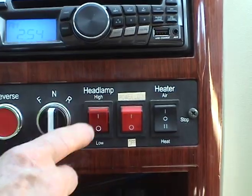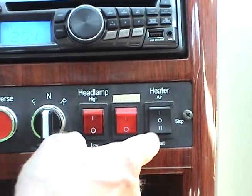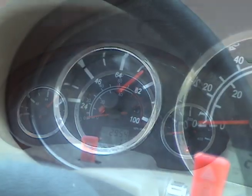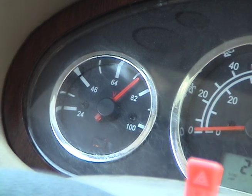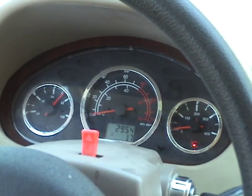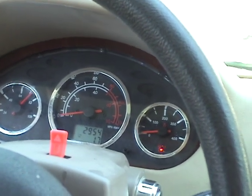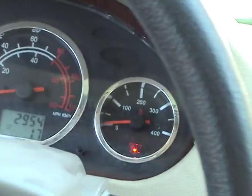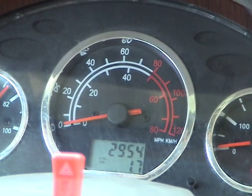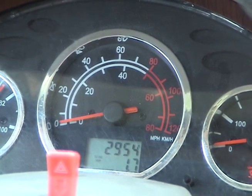We've got headlamps, extra headlamps, and a heater. The gauge on the left is the voltmeter — that's kind of like your gas gauge and your power gauge; it tells you when your batteries are getting low. On the right-hand gauge, the amperage draw, which can be up to 200 or 300 amps on an acceleration. The middle gauge is a speedometer in kilometers and miles per hour.